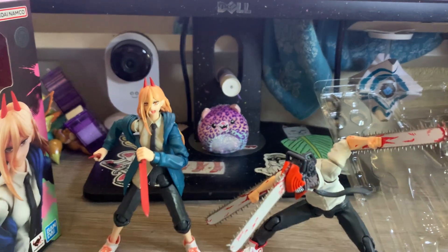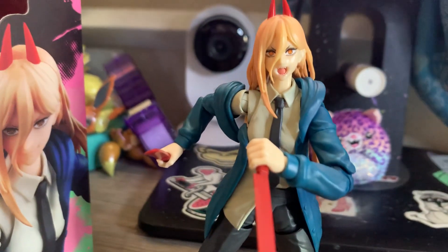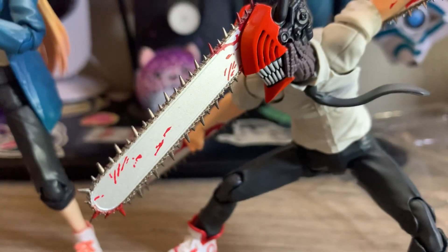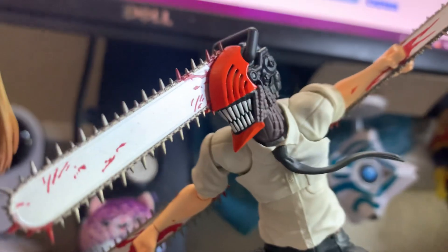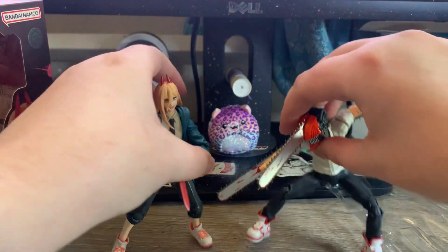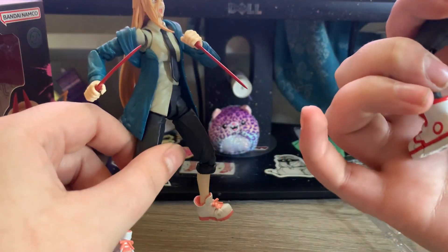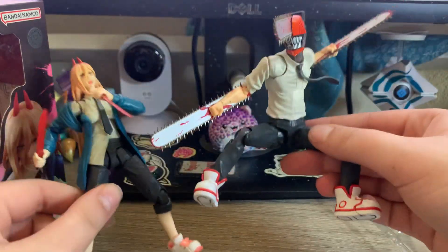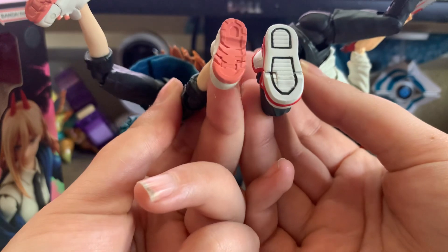Look at that — they've got the same kind of cool shoe structure going on. I like it. They look pretty cool together. Does Denji have another tie? Just a flat down tie — okay, I'm surprised they didn't give her a second tie too. He looks pretty cool and also stands really well just like she does. I think these two will look excellent posed together on the shelf. Once he gets them in some cool poses, I'll be posting pictures on my Instagram. Look at his little yellow butt cheeks in his pants — that's funny.